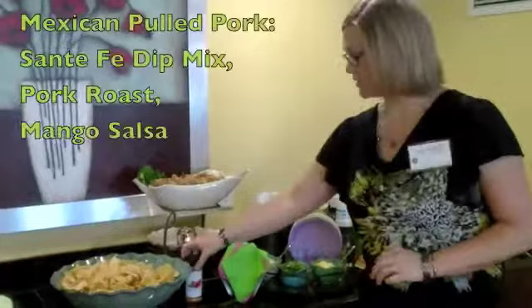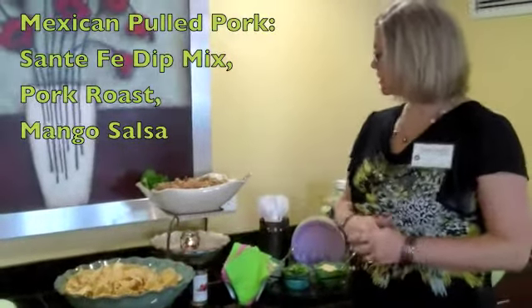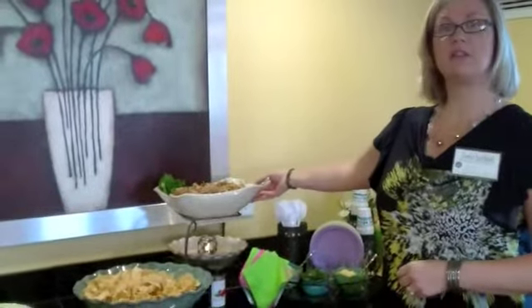I used our Santa Fe dip mix, used some pork roast, sprinkled that mix on top of that with some mango salsa, let it cook in a crock pot all day long, tore it apart and threw it in the villa serving dish.